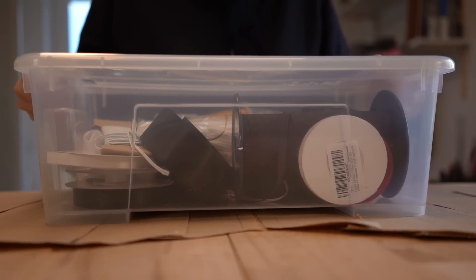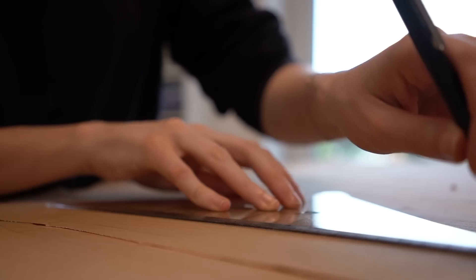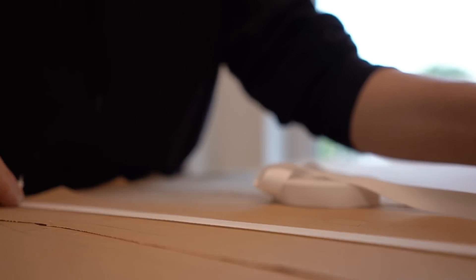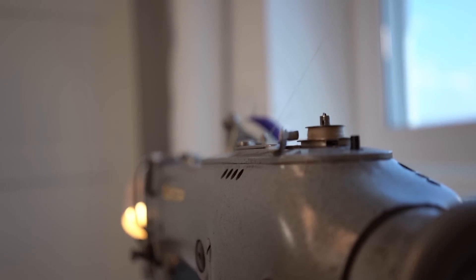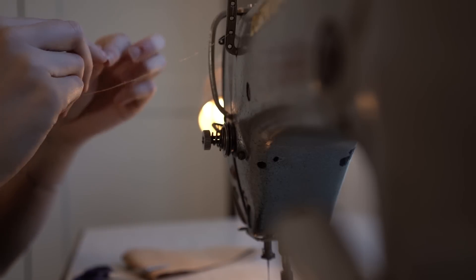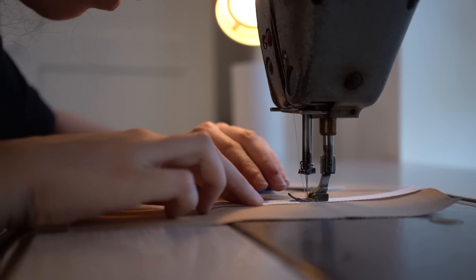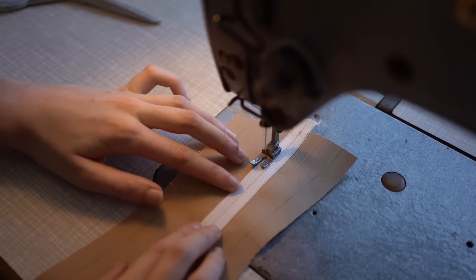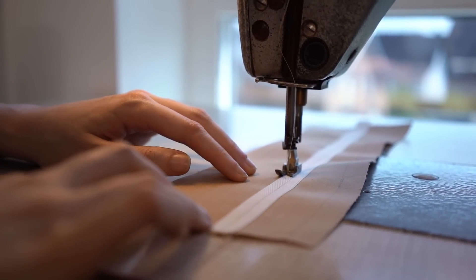Before sewing I prepare the individual pieces. Some of them got additional boning to support the bust and I like to add it before sewing the pieces together. For this I mark the places where the boning will be added and cut out some twill tape in the right length. After this I sew the twill tape onto the pieces — first right in the middle of the tape, making sure it lays right on top of the marking, then I sew down both sides of the tape. The channels shouldn't be too tight but also not too loose in order to give the right support.